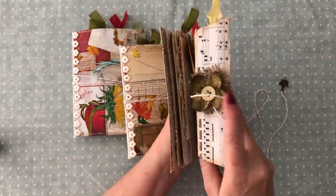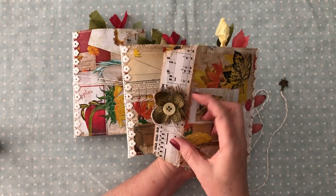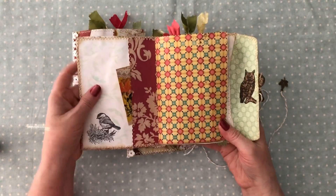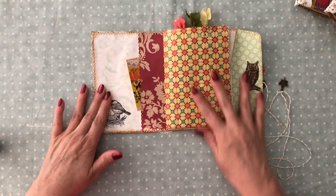So I have that little button there, a little flower. I've got a little bit of burlap there. And then you open it up. So I'm going to put these to the side. Here it is, opened up.